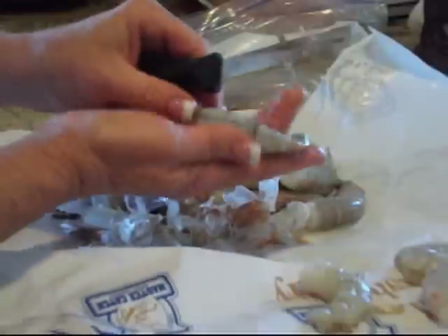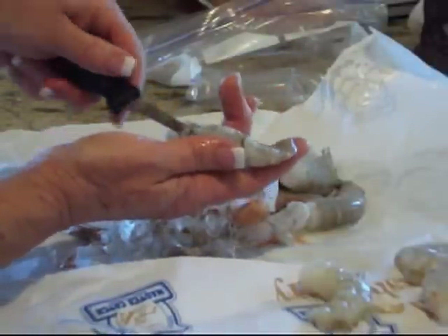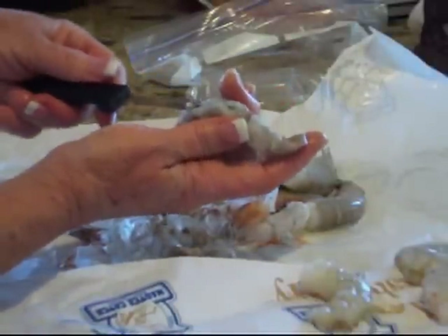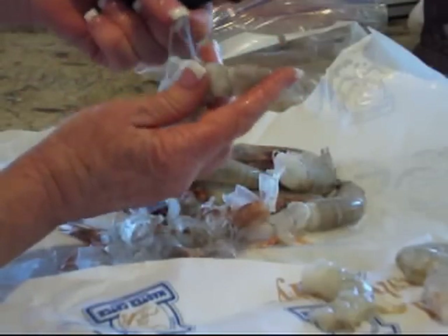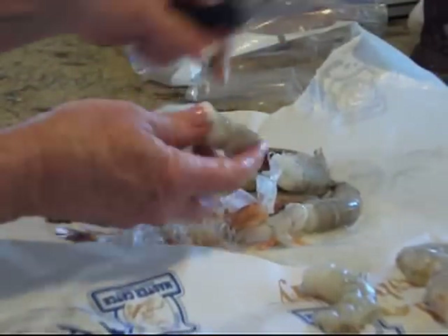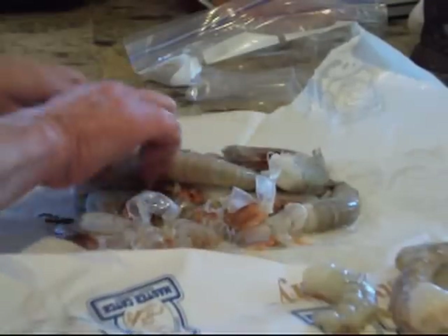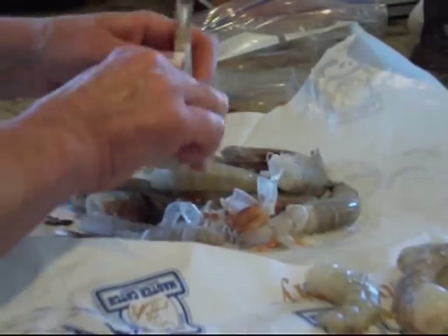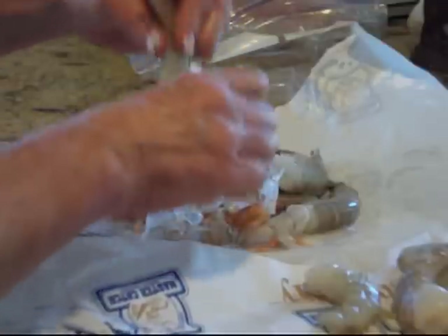You just cut down that center back and there's a vein you don't want in there — it's dirty. Just pull that right out. I'll wash these and get them ready for the skewers in their marinade and I'll show you that marinade when I come back.